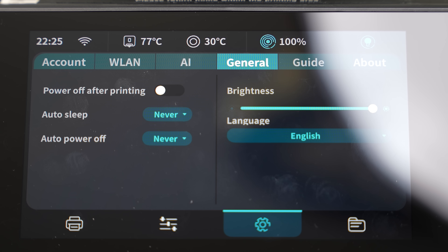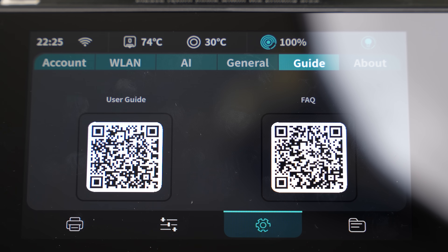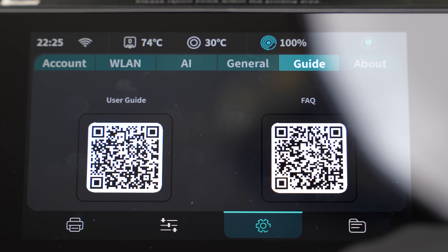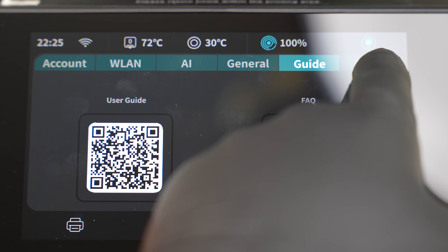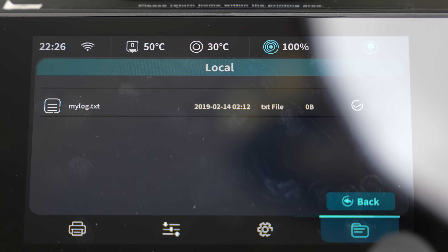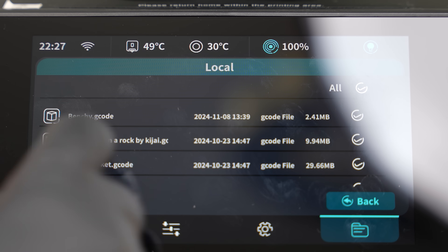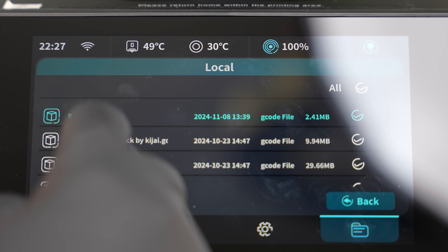There are even some more experimental features like debris and spaghetti detection. These will stop the machine if it detects a foreign object or if you're getting a spaghetti effect on your print. Both these features are very helpful in preventing wasted materials. We've gone through almost the whole menu — this is pretty intuitive and easy to do.